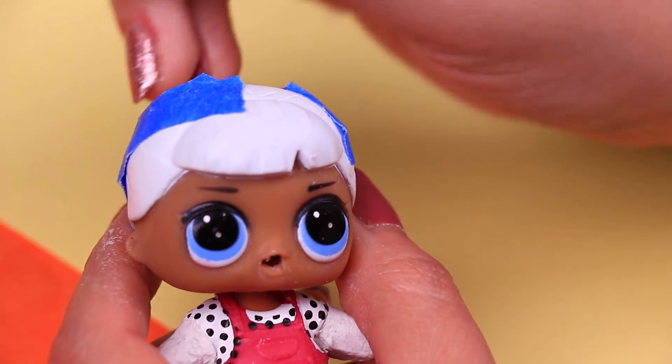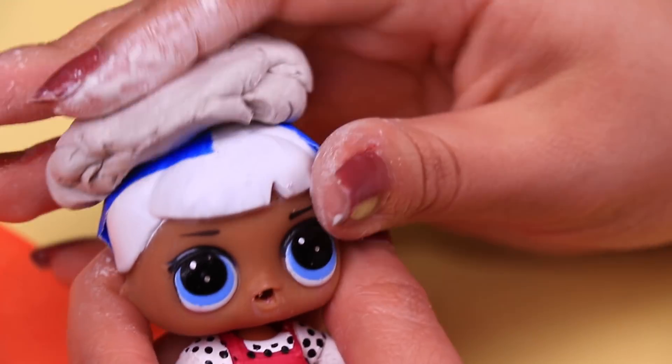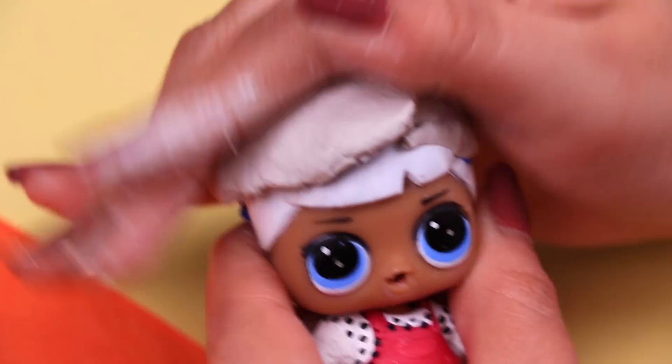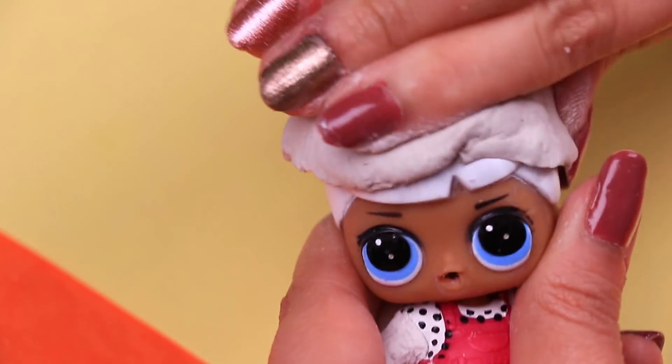We're using air dry clay one more time. We're covering the original hair of our LOL doll with a chunk of clay, extending it to cover it completely and to form the shape of Michael's hair.